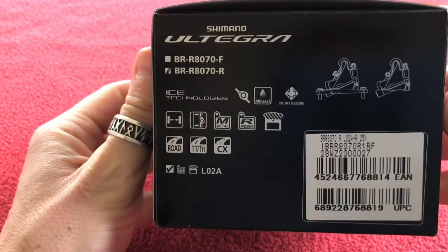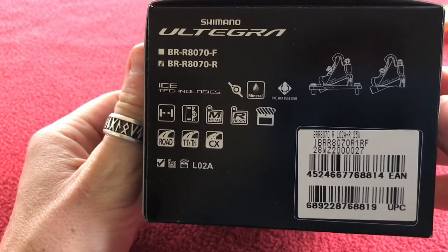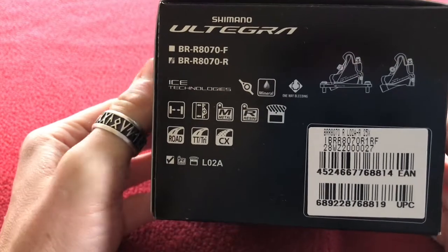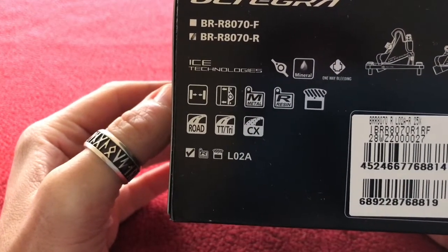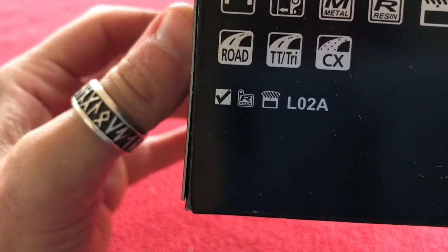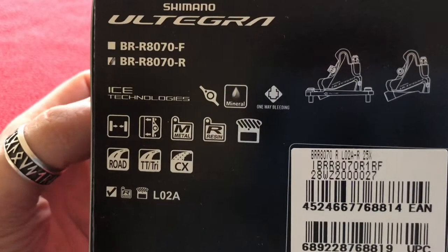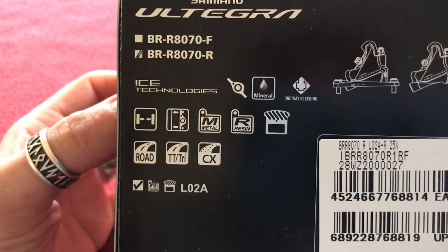Ultegra BR-R8070 — R for rear, not F which is front. Same as the last one: road, trial, cross. We've got the L02A resin pads included. Mineral oil, one-way bleeding — you can use metal or resin pads.